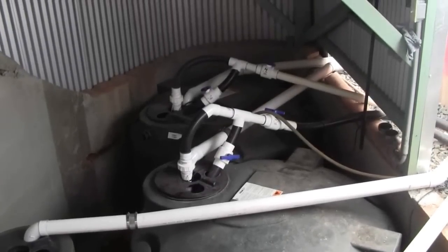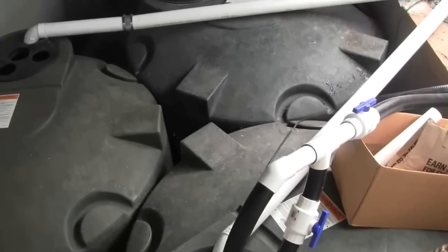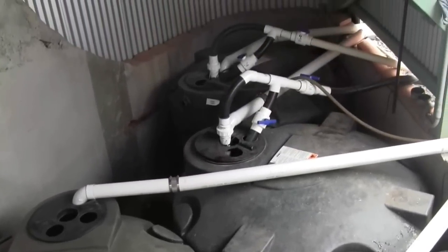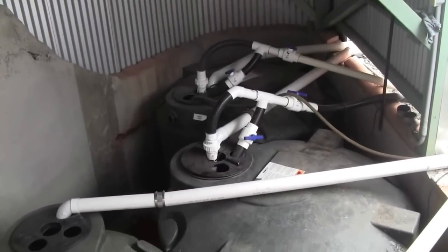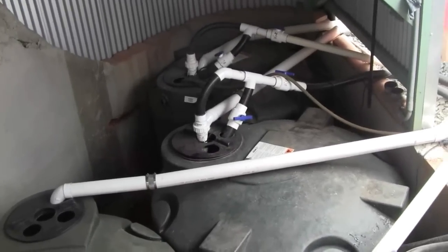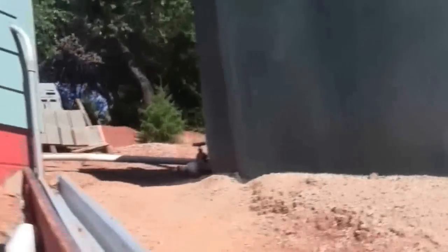Here is a look at the sump tanks. The water comes from the grow beds down into those back two tanks, and then from there it pumps up into the fish tanks. I'll go show you the fish tanks real quick.